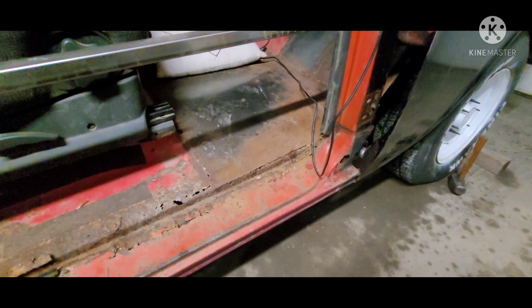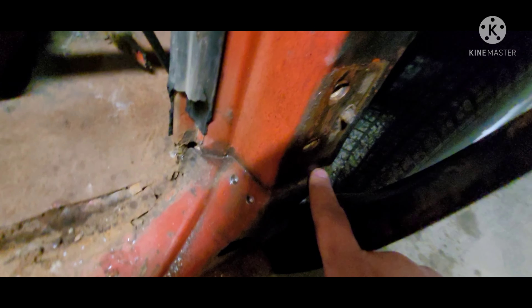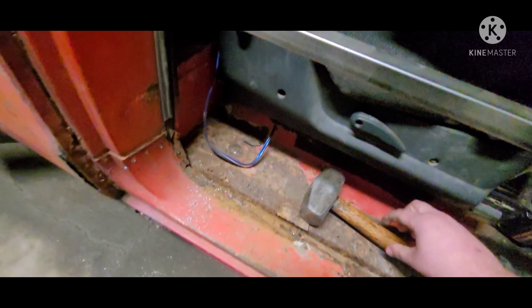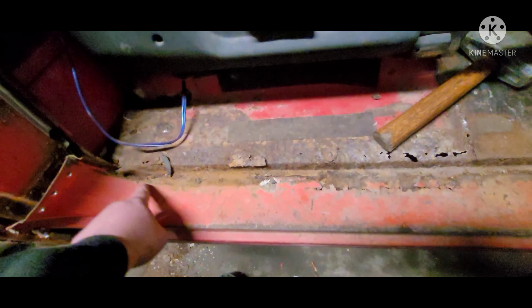Just drill out a little spot welds there. Didn't really think I needed to right here because it's rotted right out. Then just a big hammer and a chisel — after working each side, start getting it separated so it's kind of loose in there.